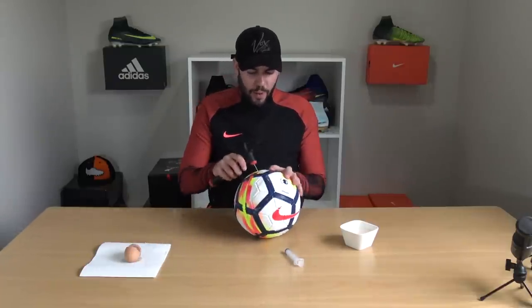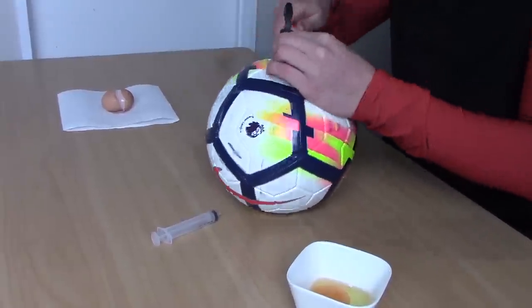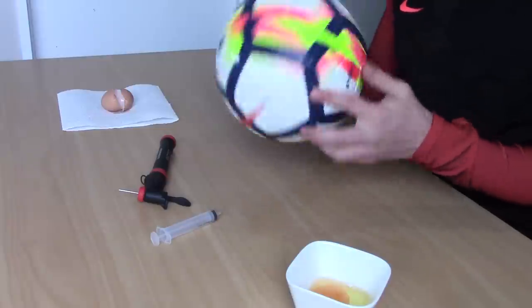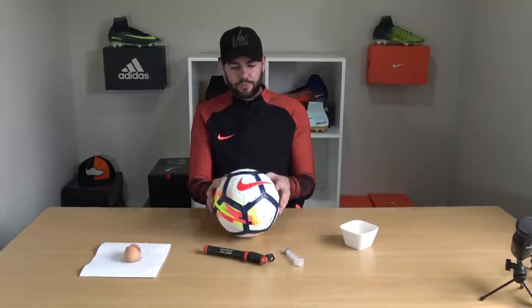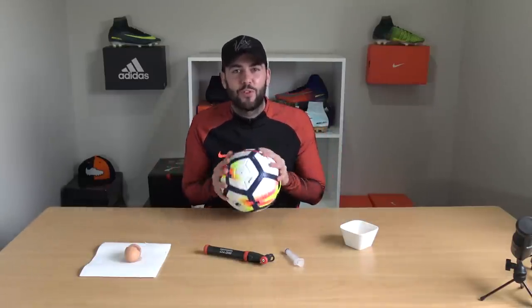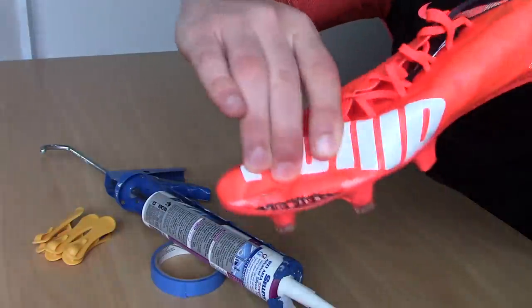Add that last quarter worth of pumping to make sure the ball is fully pumped up, then give it one final rotation to make sure the puncture is coated, and leave it to set for a few hours. Now the egg white is fully set, it's created a coating inside the ball to seal the puncture so it doesn't leak air. You can now take the football and use it as before.